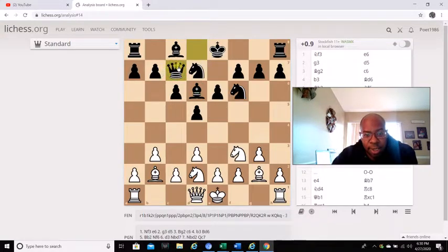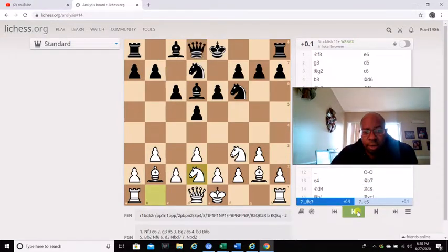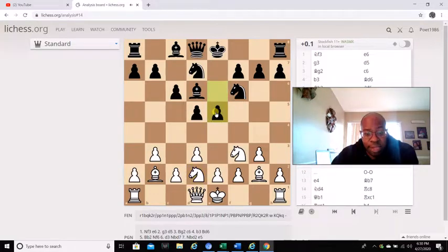The black queen can also maneuver to queen b8 if he has to. Another move he could have played was e5, which would be even better. I think e5 is another move to actually look at, and then queen c7. I just think this is beautiful in the center — black definitely has an advantage with this, especially if you play it right.